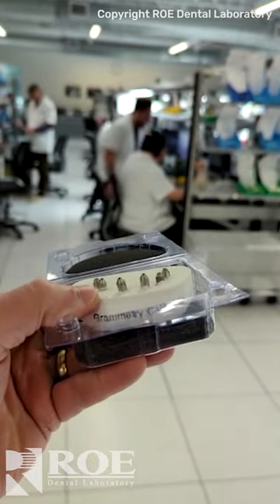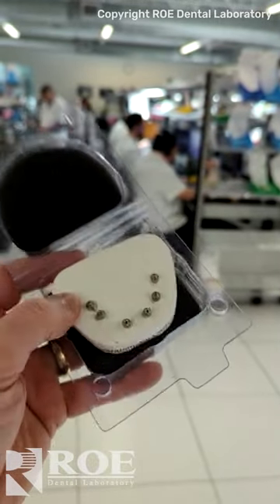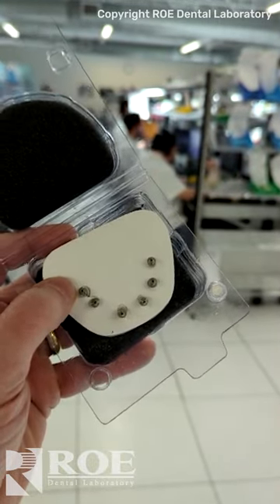This one will be for the desk screws. You'll print it, you'll seat it, make sure it's passive, and then off you go to surgery. Now we're ready to go.